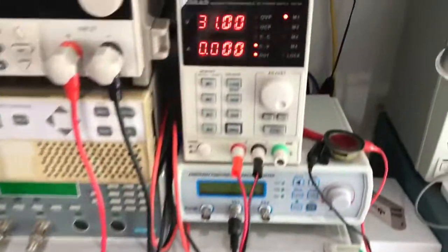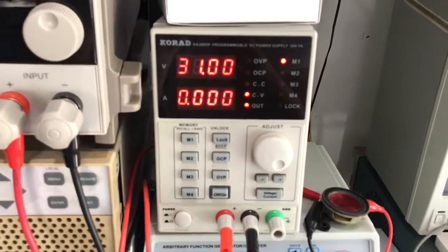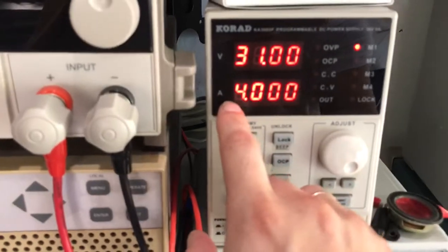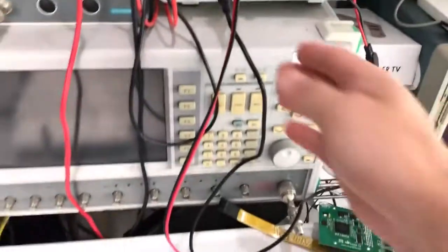This is the power supply I'm using — 31 volts, limit 4 amps — enabled.